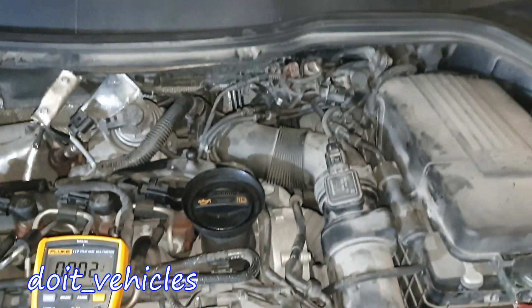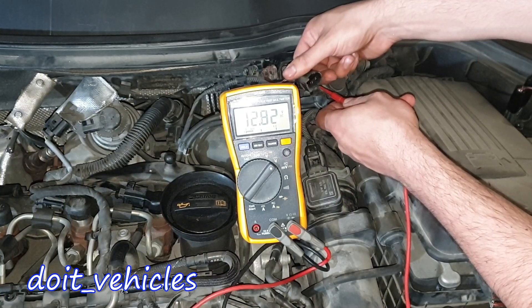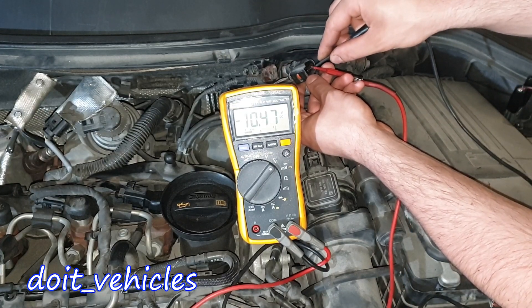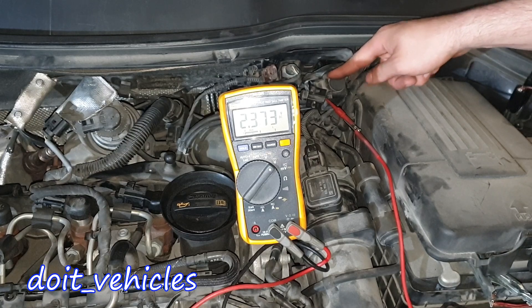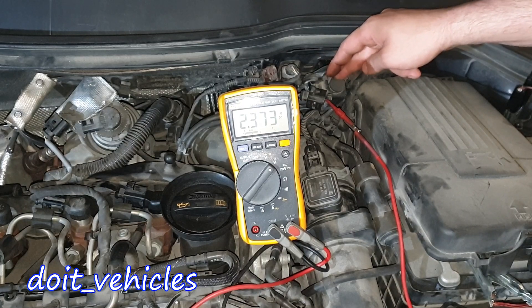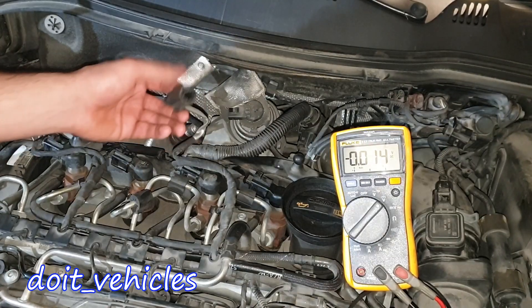Now let's see the main turbocharger solenoid. First pin: 12.8 volts, and the second one we've got 2.3 volts. Now let's see what happens if we measure the voltage on both pins — we've got a difference of 10.4 volts. So even though we've got the same working principle, we've got different signals on the connector, and that's why it's important to check them, especially if you have a trouble code related to this.